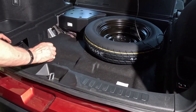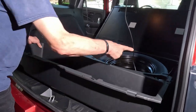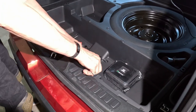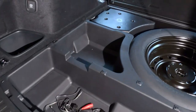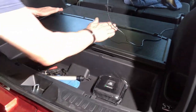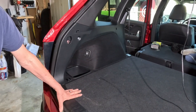Put everything back in there and grab the toolbox, tightening the two twist locks. We also need to put this tie-down back in and call it a day.